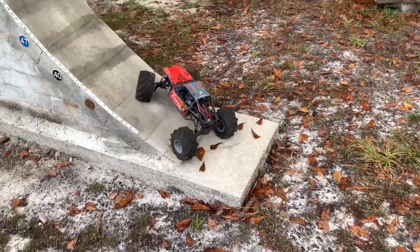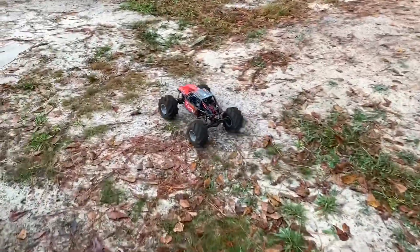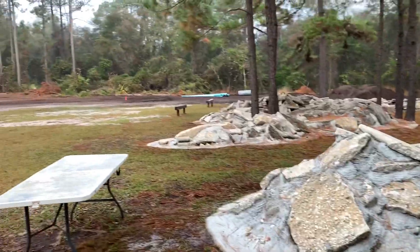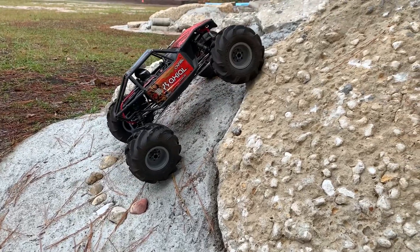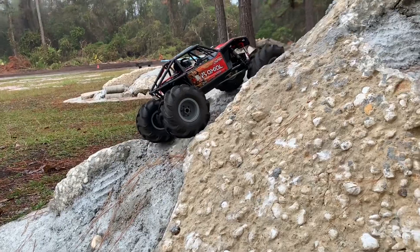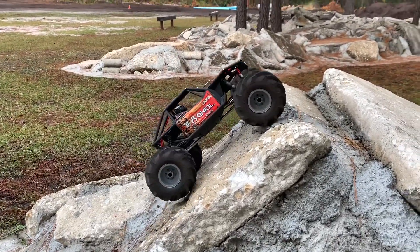Now we're going to move on to the rocks because there's less chance of breaking a portal gear with those, and then we're going to get to the dirt. One thing for sure — these tires are not going to flex, but they've got a whole lot of biting edge, so it'll be interesting to see.